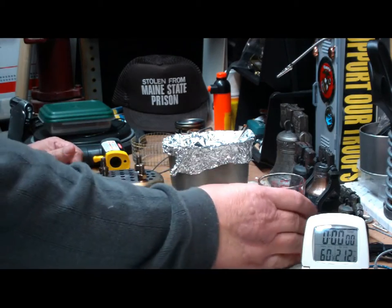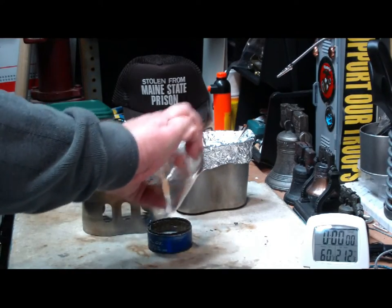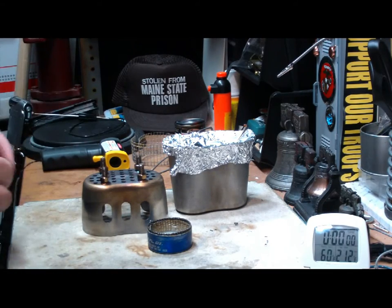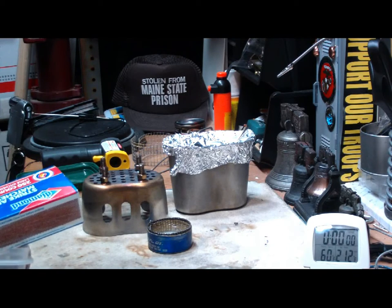I have one ounce of alcohol here I'm going to put in it. That doesn't fill it all the way up, but gives it a little bit there. Let it get up into the wick. I'm going to use the mod one on this, the four bolts in the standoffs.